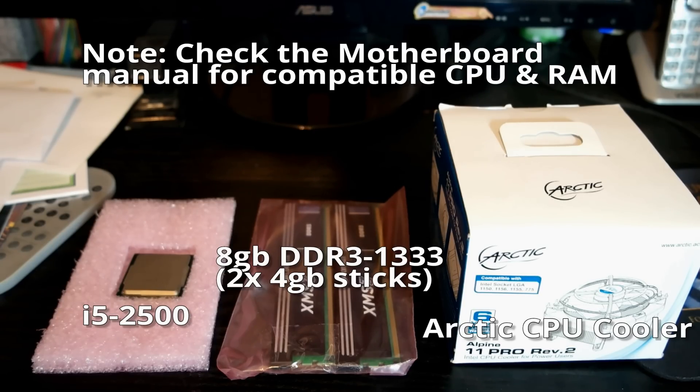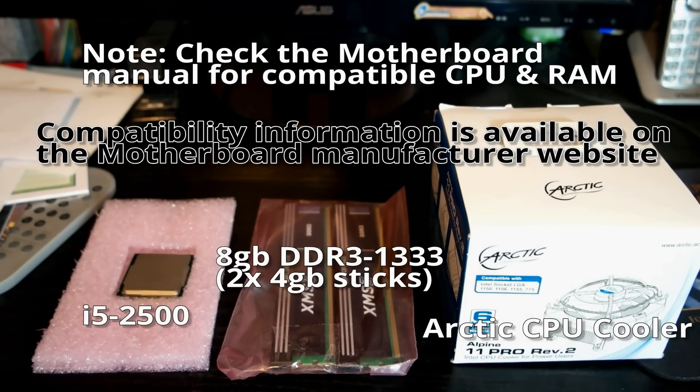Upgrading the RAM involves getting the same type and frequency. In my case, the original RAM is DDR3 4GB running at 1,333 MHz. So I got a set of DDR3 8GB running at 1,333 MHz as well. Depending on the motherboard manufacturer, it may be able to take higher frequency RAM — just check the documentation. The only part you really have to be sure on is to get the same type of RAM. DDR3 motherboards only support DDR3 RAM; putting in DDR2 or DDR4 will probably destroy it.